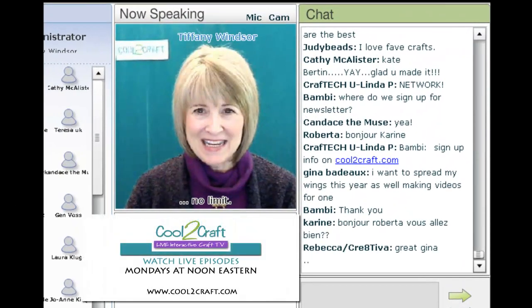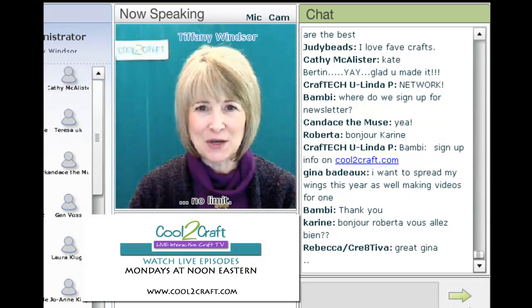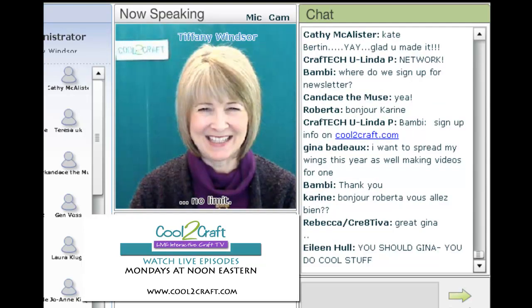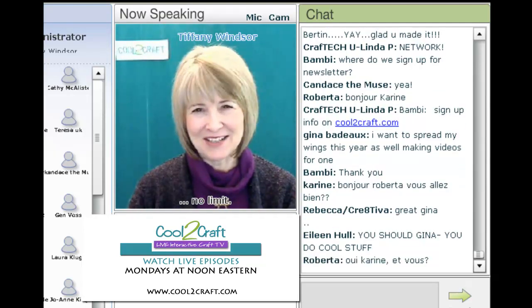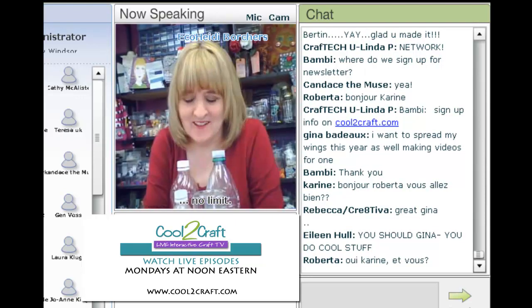Today Eco-Heidi is going eco-cool and sharing her plastic water bottle fish necklace. Wait until you see this. I'm delighted to welcome my sister Eco-Heidi Borchardt. Hi Tiff. Thanks a lot.